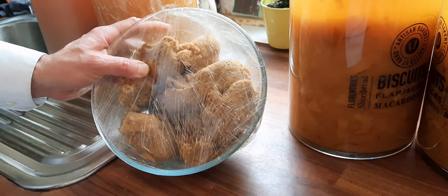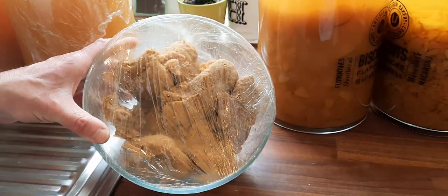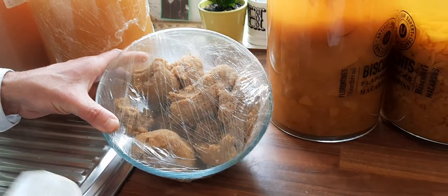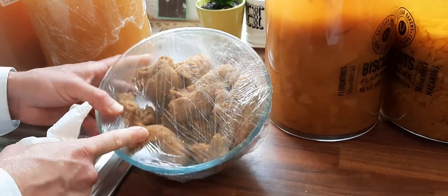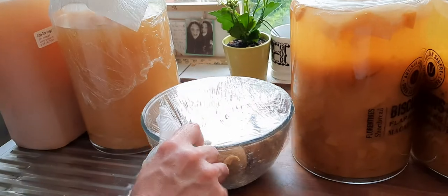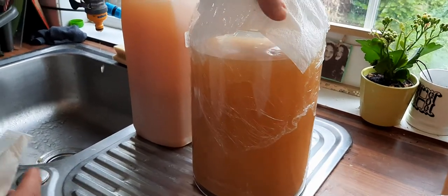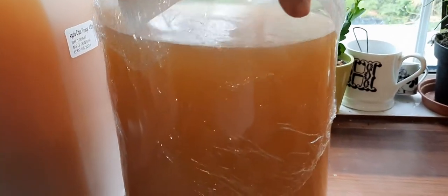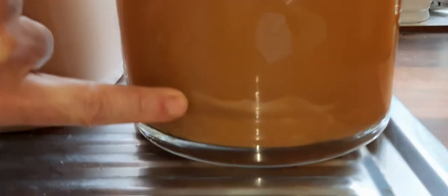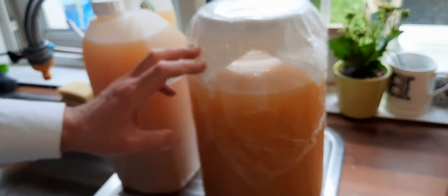I'm separating the apple mass now - I did this yesterday. The fermented apple mass is very useful to start any new batch; I don't need to add another mother because I already have the fermented apples. I separated the apples from the liquid yesterday, and look how beautiful the liquid is - you can already see the mother forming inside. There is also mother on top of the bottle.